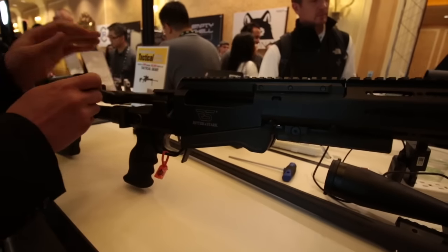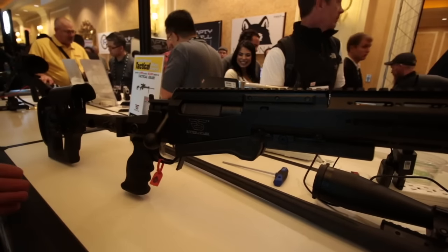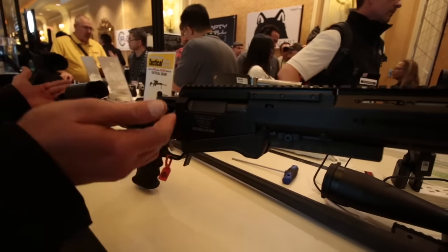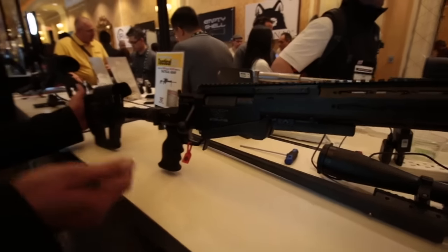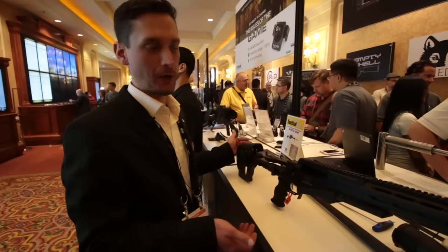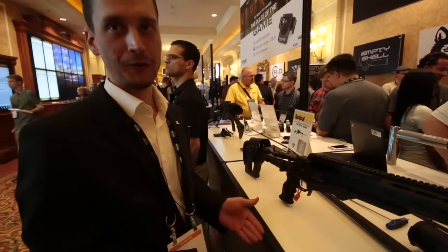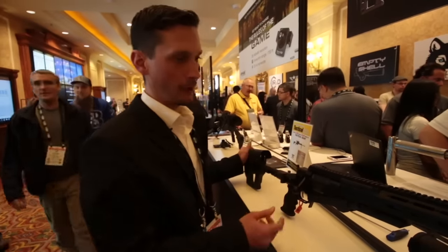The action is running completely dry on this one. We were on some shooting events already before SHOT Show, and these rifles just ran flawlessly. We were out in the desert, there was wind kicking up pretty much, and we didn't have any issues whatsoever. Of course, where there is no oil, you don't have any opportunity for sand to accumulate.